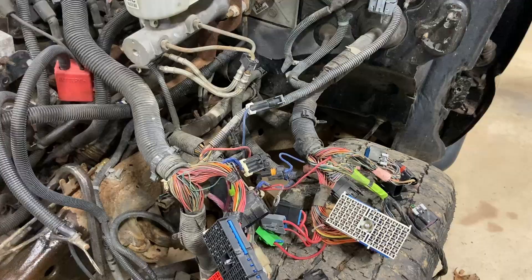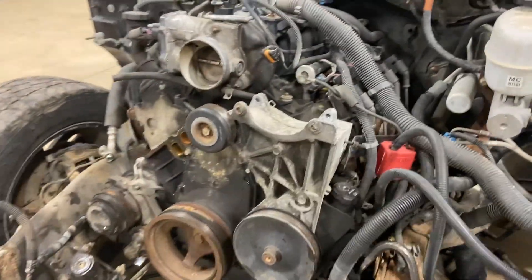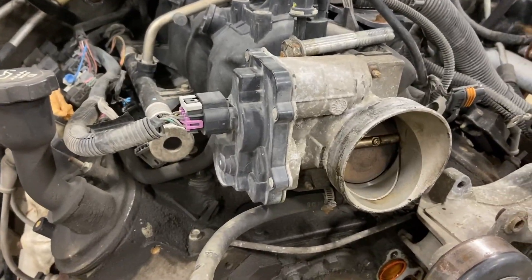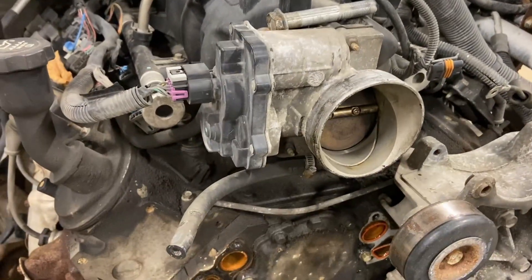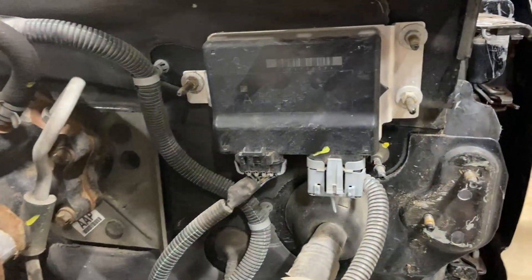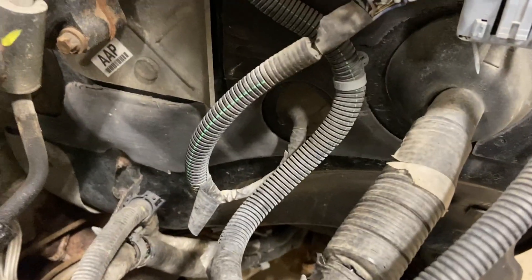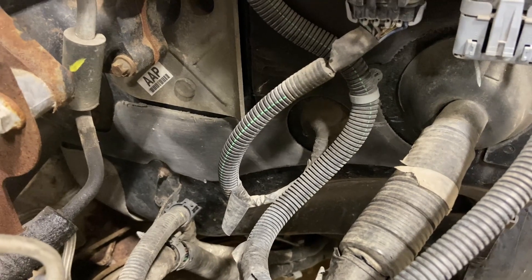Back to the wiring harness — an important note: if you have the throttle body that's drive-by-wire, it actually doesn't have a cable connecting it to the gas pedal. You also need to take this module off the firewall, and then you see the second wire that leads in — you need the gas pedal off the floorboard as well.